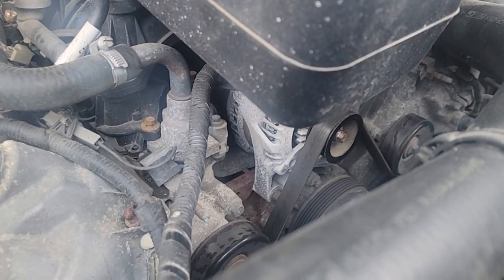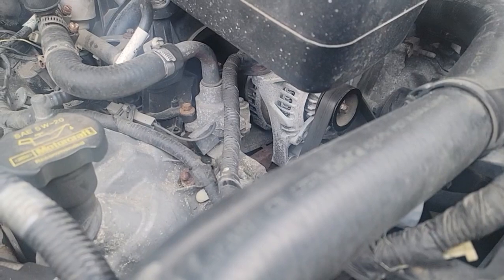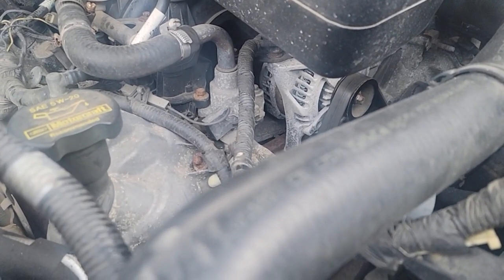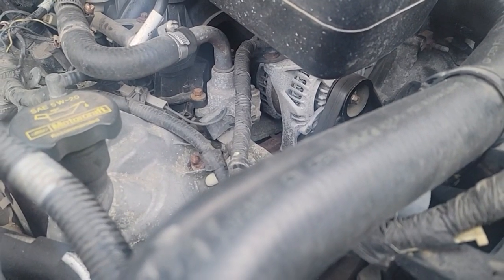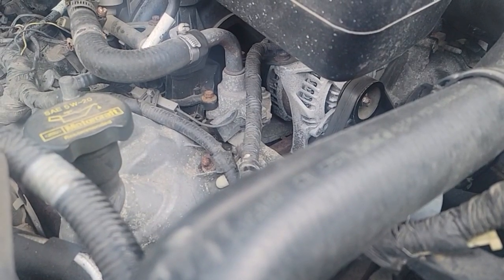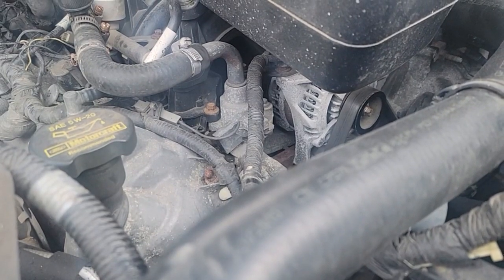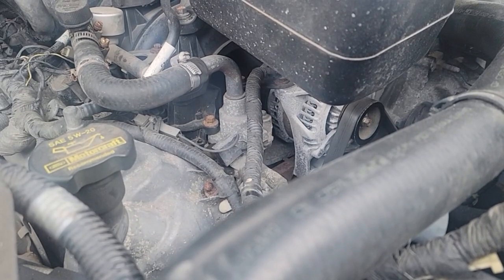So we went in, had our pizza, came back out. The engine was a lot cooler at that time. I broke the pulley free and the alternator did turn. We started the truck up — it made a little noise, but I said let's get in and go. So we got home and I ordered an alternator. And here we are, one year later, we're doing it again.